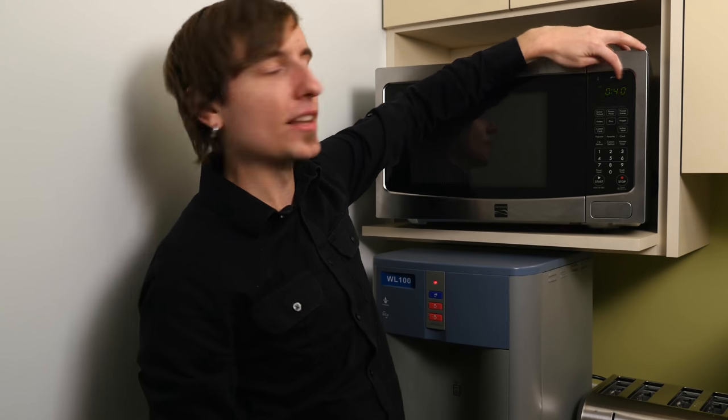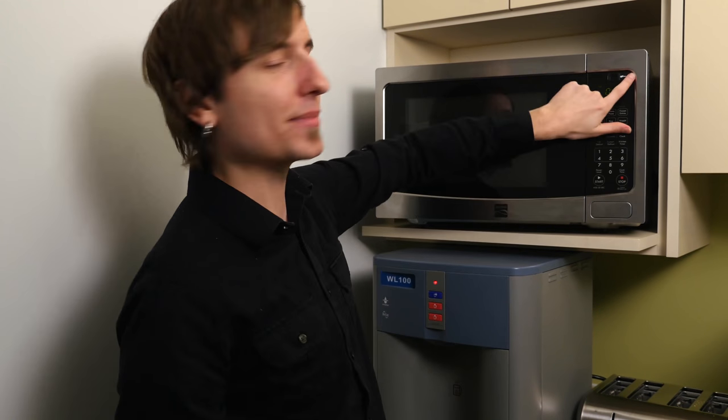Now we can slide left to close, right to open. Let's go ahead and keep that closed now.